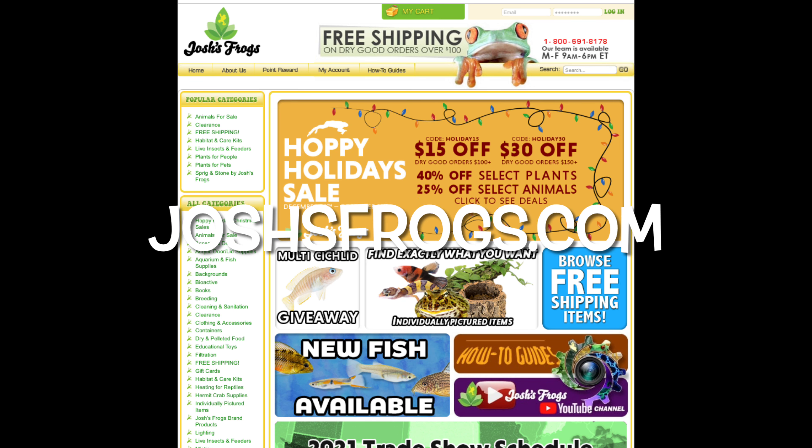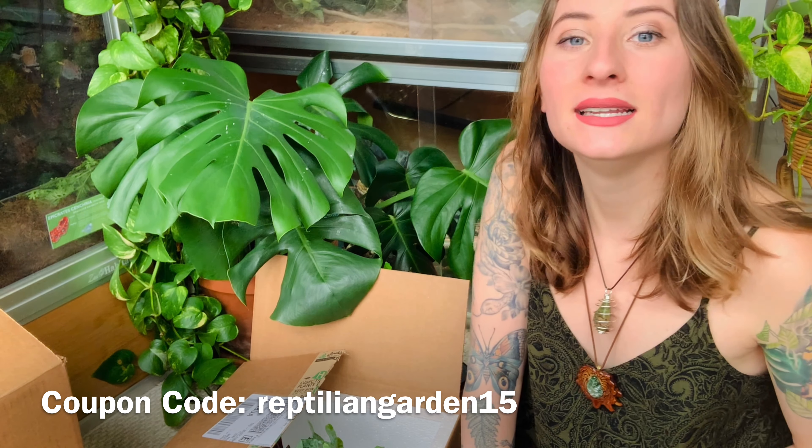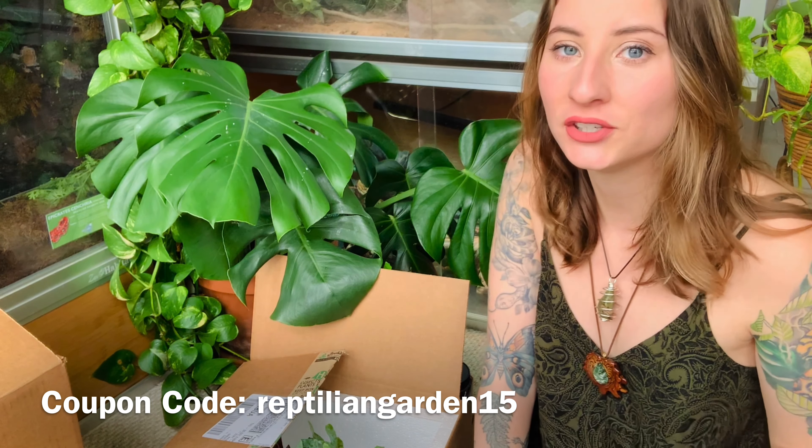So yeah, those are all of the supplies that I got from Josh's Frogs. Thank you so much Josh's Frogs for sending me all of the supplies for this amazing setup — I'm so excited to get going on it. You guys should absolutely check out joshsfrogs.com and use my coupon code REPTILIANGARDEN15 to save 15% off your entire order. It is a one-time use only, so please use it wisely, and make sure you are logged in when you use the discount code or it won't work. I cannot wait to show you guys how it turns out!